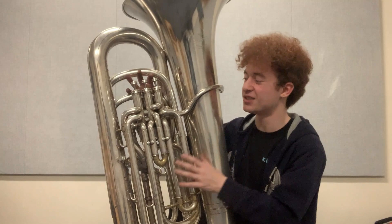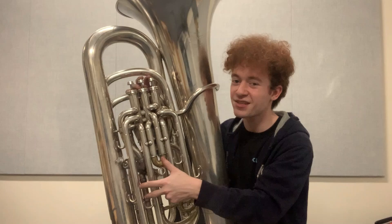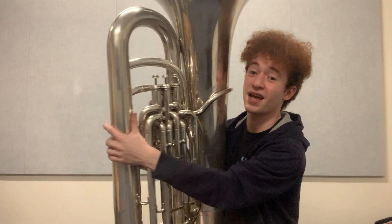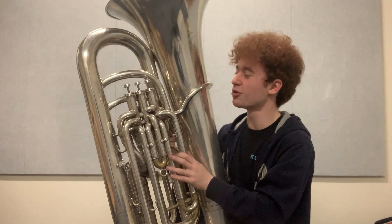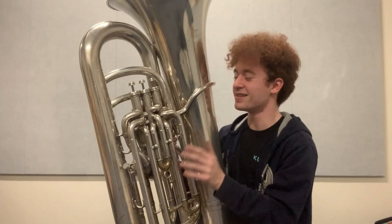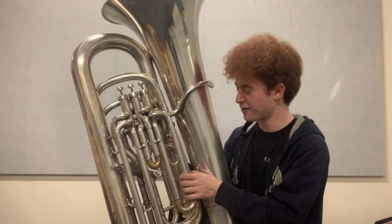People talk about the resistance of the fourth valve all the time with compensating instruments. I feel like the real elephant in the room for me is not what physics says it should be because of some of these sharper bends around back — it's the sharper bends elsewhere on the instrument. The low register does not feel stuffy for me on this instrument, not particularly, not more so than any other tuba. In fact, the low notes are fairly easy to reach. It's the middle register that does seem to stuff up on me a little bit and kind of not take my air in the way I want it. This instrument kind of fights it a little bit, which is interesting, and in general, British wraps seem to do that for me.